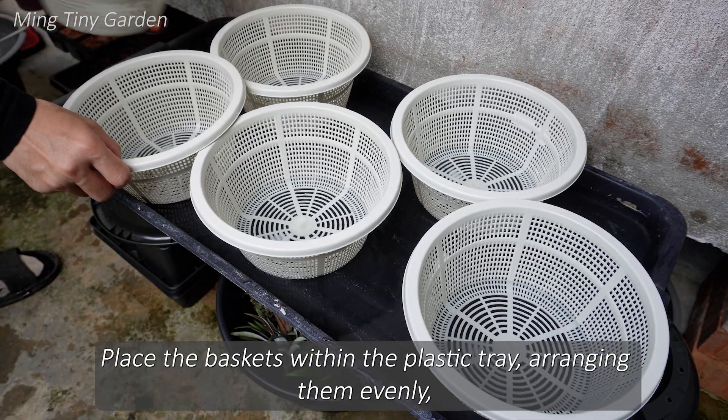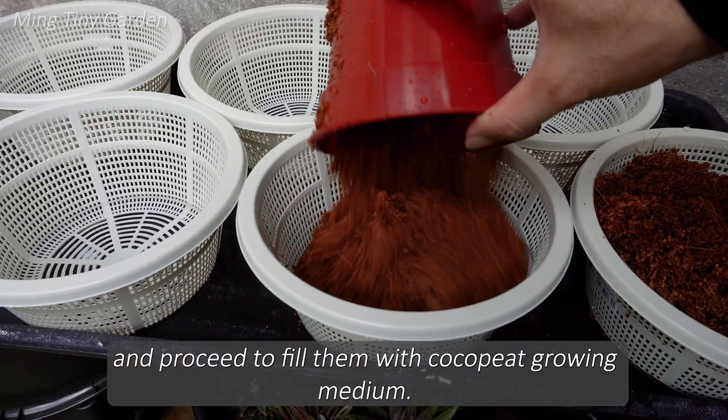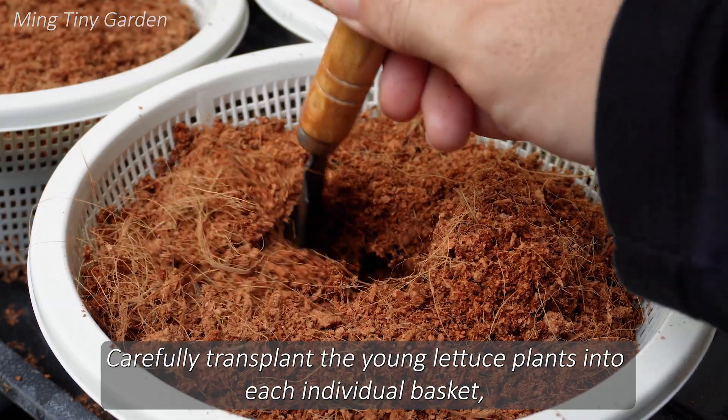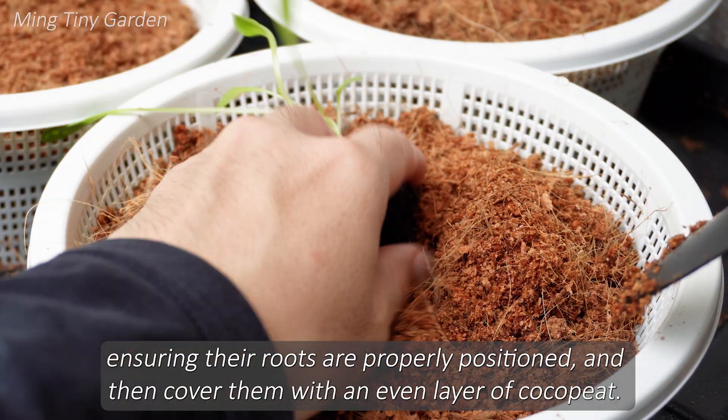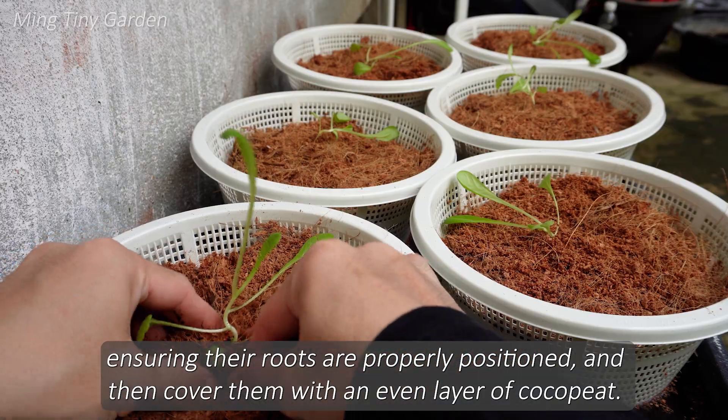Place the baskets within the plastic tray, arranging them evenly, and proceed to fill them with cocopete growing medium. Carefully transplant the young lettuce plants into each individual basket, ensuring their roots are properly positioned, and then cover them with an even layer of cocopete.